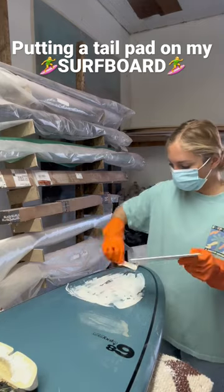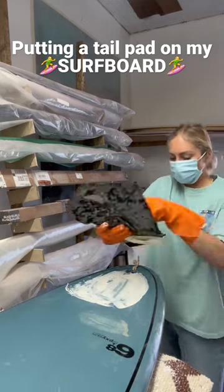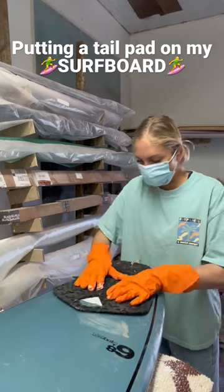Then I attached the old tail pad, which I took off of another board that we were no longer using.